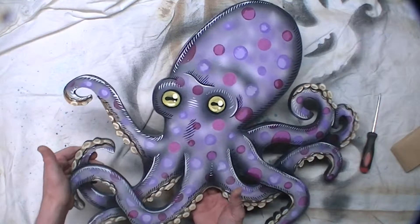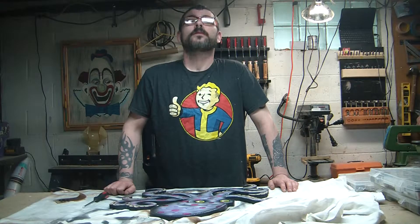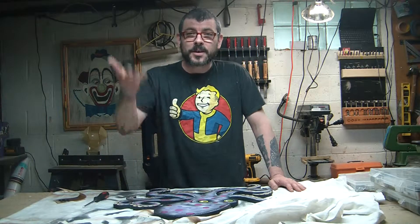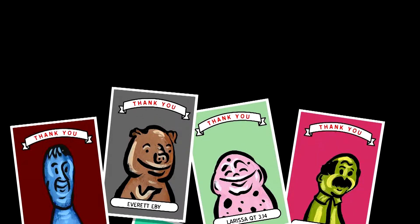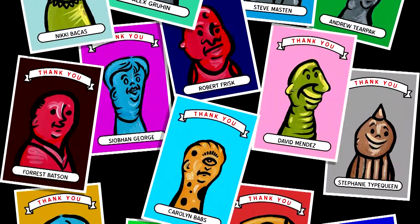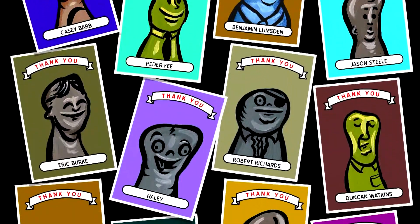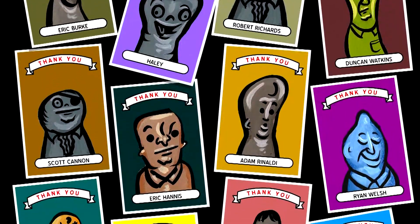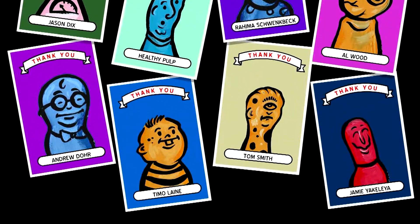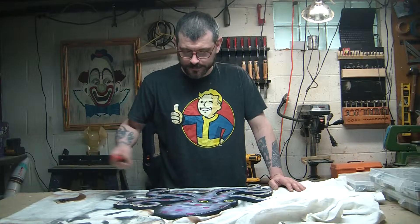I present my octopus. Not bad. I'd like to thank Kate for having me do this octopus, and I'd like to thank all my Patreon pals. Thanks for watching everybody — see you next time.